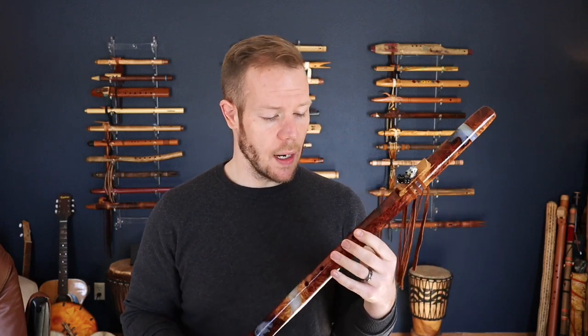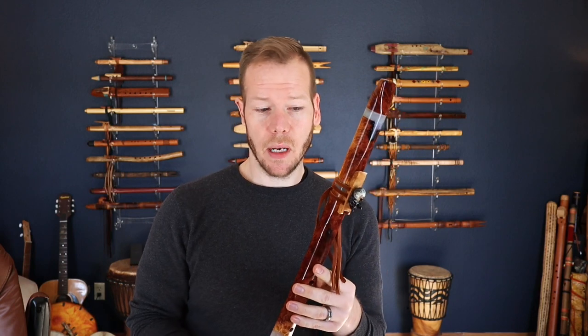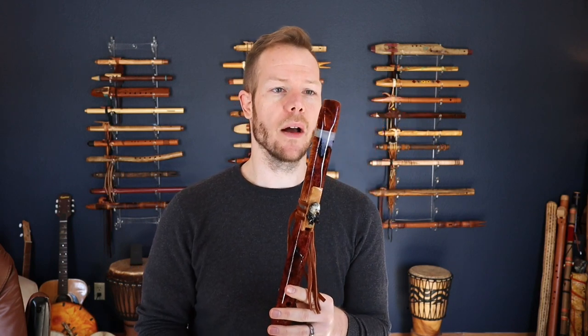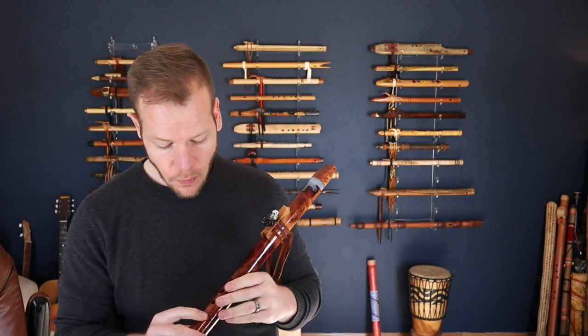This flute is in the key of F sharp, so it's a relatively common key in the native flute world. And one other thing — it's got this more tapered but flattened mouthpiece, so it's really natural for the embouchure of this flute. Let's get a sound sample. I'll play it dry for you, and then I've got my effects pedal down here which I'll turn on as well.